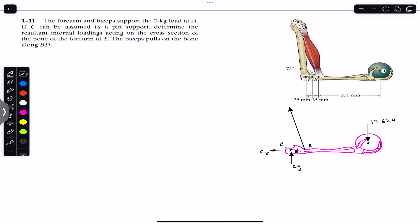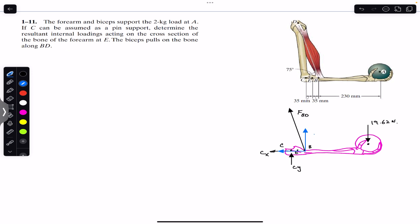This force, let's call it FBD, will have two components: one component in the horizontal direction and one component in the upward direction. Since the angle is made with the horizontal, the horizontal component will be FBD cos(75°) and the vertical component will be FBD sin(75°).